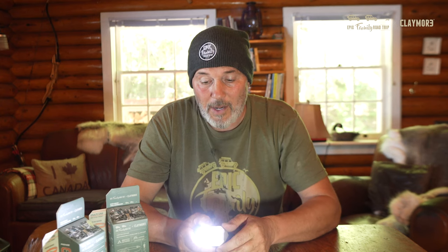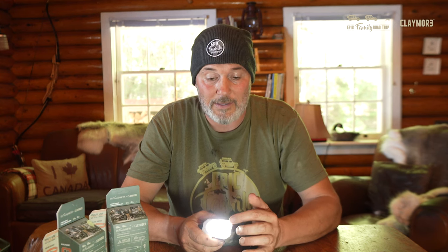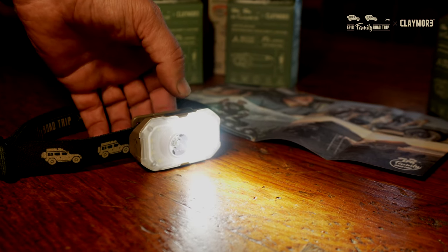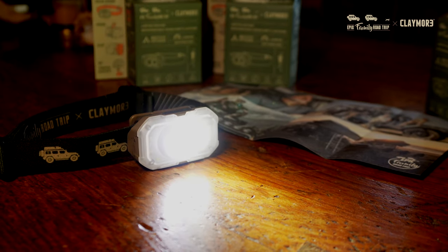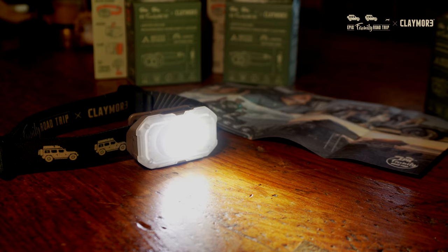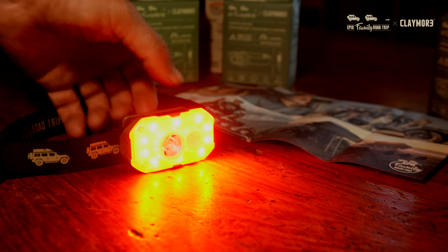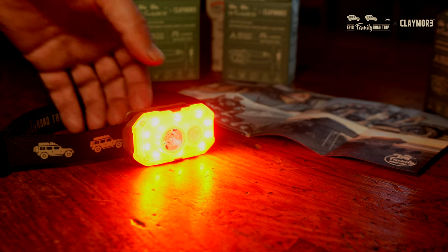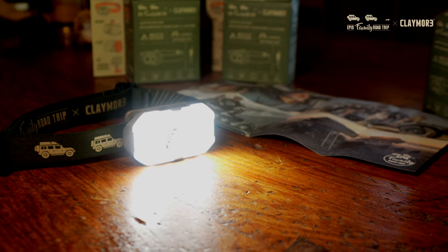This incredible headlamp is 600 lumens, so it's very bright, but it can be dimmed down. You can click the button to get the second light, which is a smaller flood lamp, and then one more click puts them both on — great for an area light. You've also got a red light option for at night, and just a flood camp light. Basically, all you need is one light.